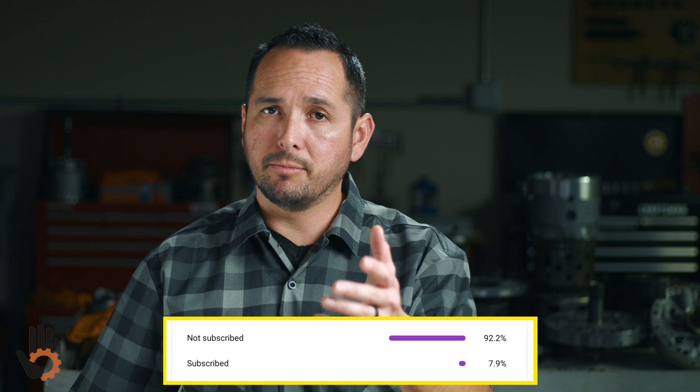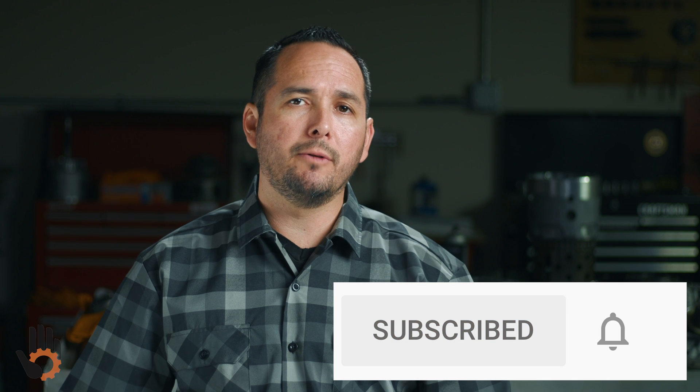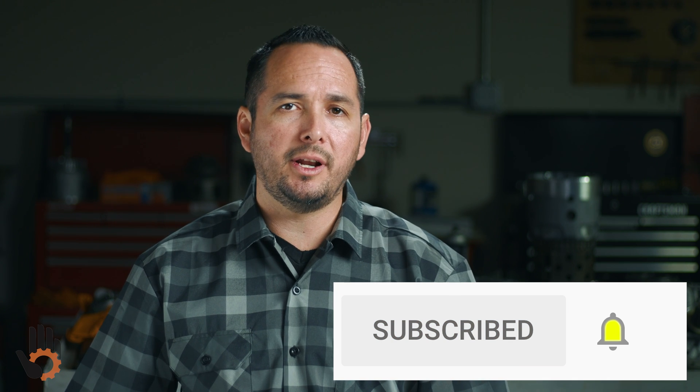According to my analytics, not a lot of you are subscribed. So if you're watching this video and it's adding value, be sure to subscribe and don't forget to hit that notification bell, so you don't miss out on any future videos.